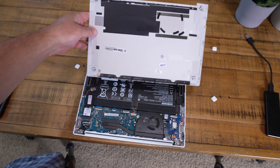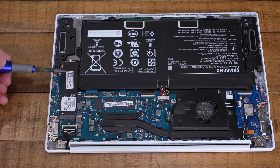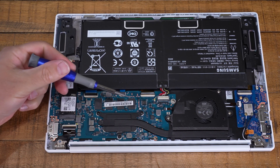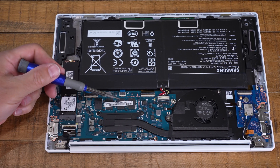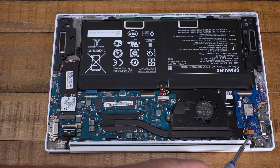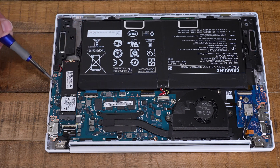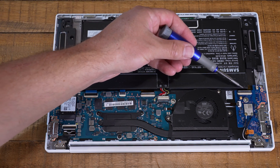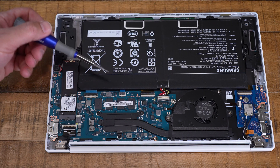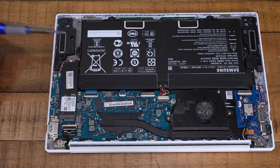Once inside, we can see that the SSD is your standard off-the-shelf NVMe SSD, so it's fully upgradable — which is awesome news. The DRAM in here is not upgradable; it's soldered onto the motherboard, which is a little bit of a letdown. But the SSD is the biggest performance boost you're going to get on the system, probably better than even upgrading the RAM, and it's way better than Macs where you can't upgrade anything — not even the SSD or DRAM.